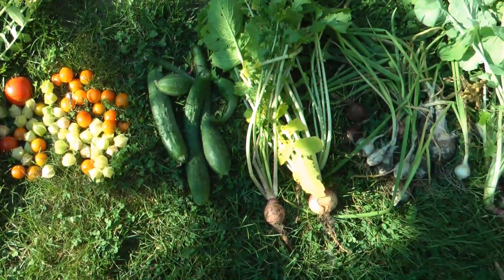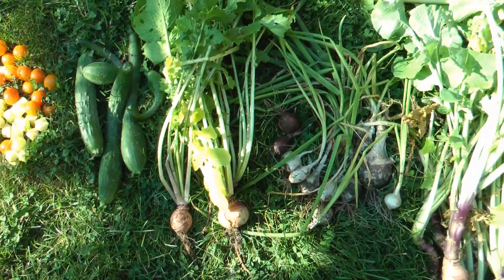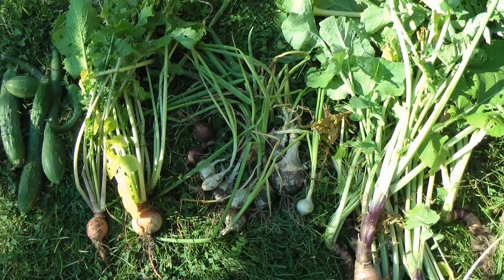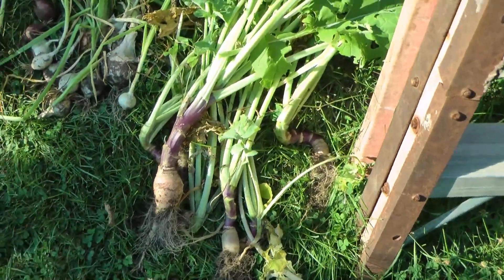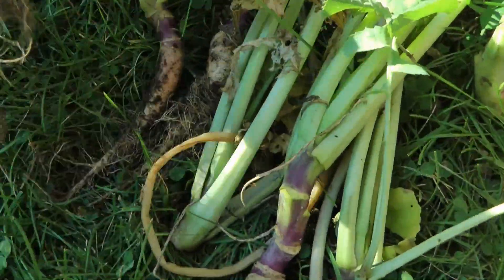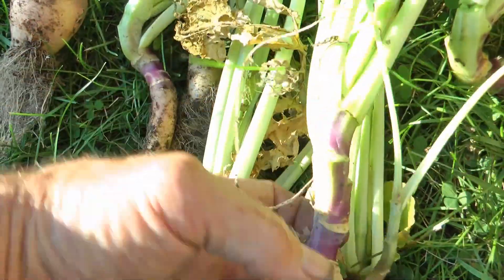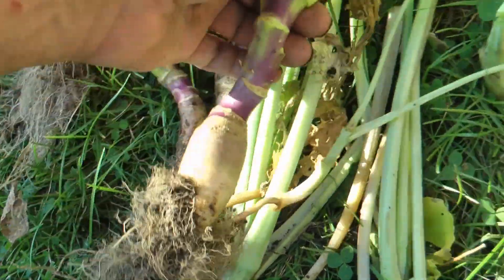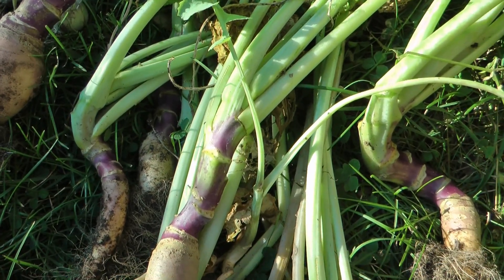Cucumbers, most of the rest of the turnips - the little ones that didn't grow too well. Onions and the morphed rutabagas. I had to thin them out, so I took all these. I'm gonna do some fermenting, so all this is captured and all these stems are in the ferments.